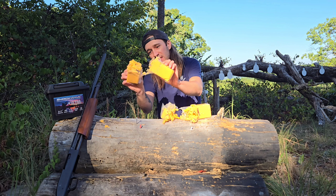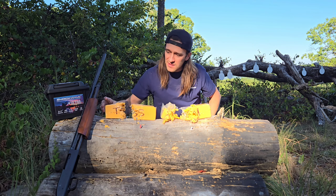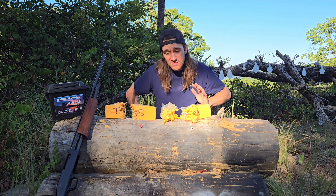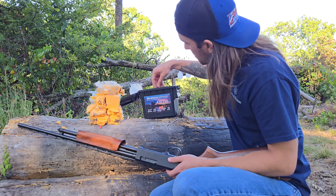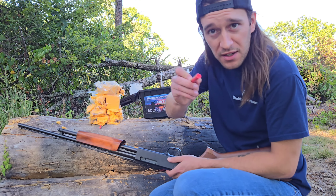TSS is pretty much in half too. I still really like the pattern for the TSS so I'm going to call it a draw on this one. I'm going to use these shells since I'm out of the lead shells — without these shells this video wouldn't be possible. Thank you, Chad.